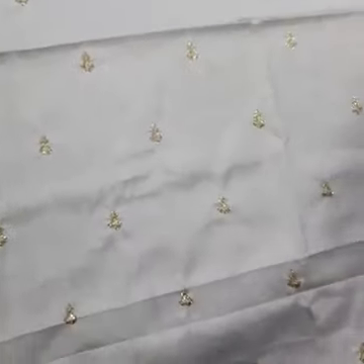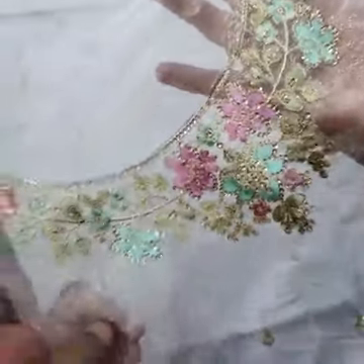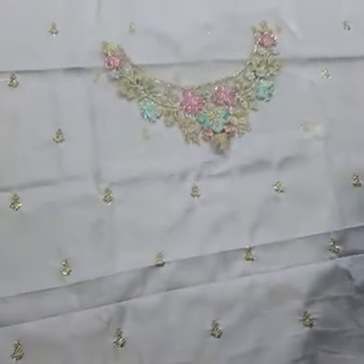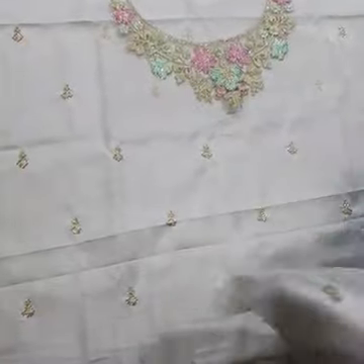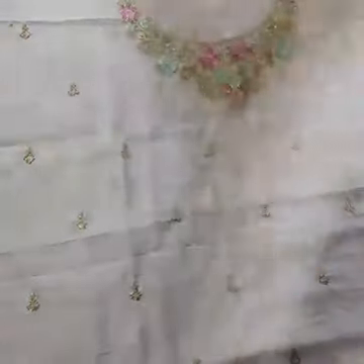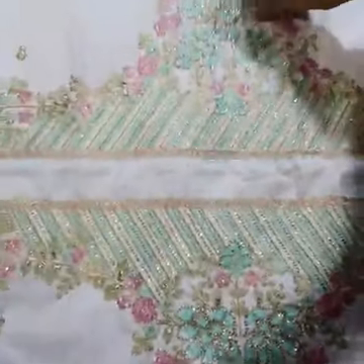This is on silk fabric with embroidered sleeves featuring thread and collie sequence work. The fabric is cotton silk.